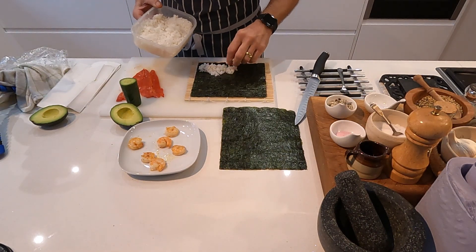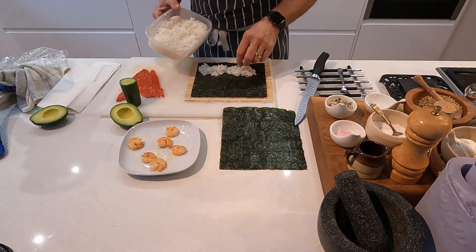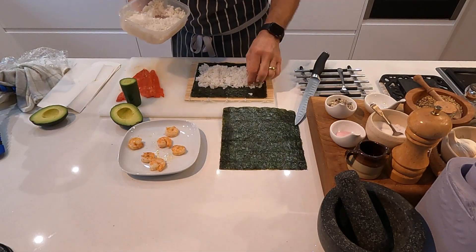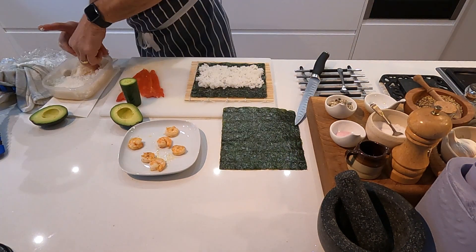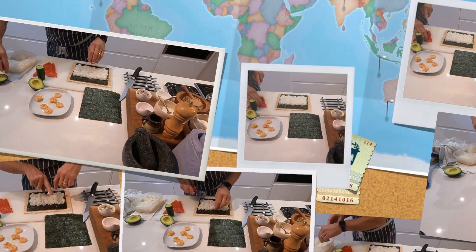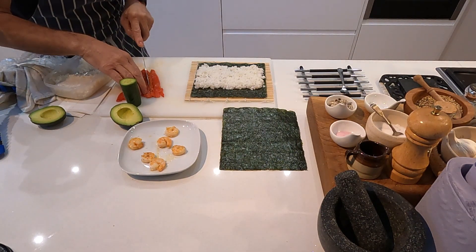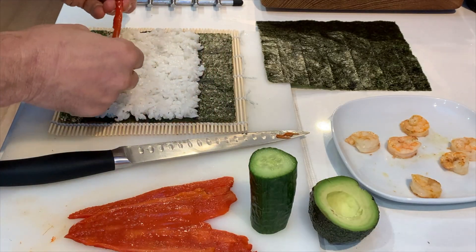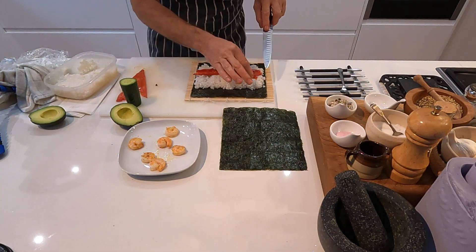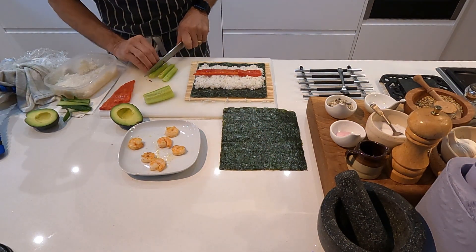Full details on how to prepare the rice are in the description of this video. Place an even layer of rice on the nori sheet over two-thirds of its surface, leaving a short gap at the part nearest you, and make sure the rice goes right to the edges. Cut your filling into nice long strips and lay them evenly across the full length of the nori roll. In this example we're using smoked red pepper, cucumber, and sliced prawns.